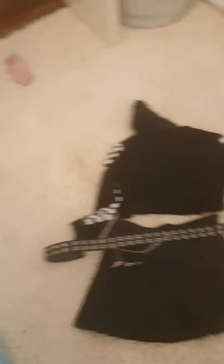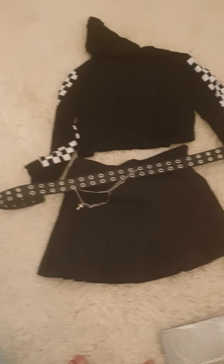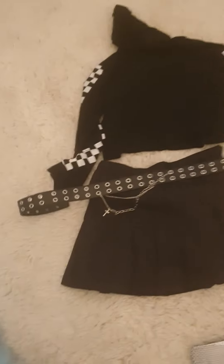Here's the final outfit — it doesn't look perfectly put together but I like it. If you guys didn't know, I'm going to be a god for Halloween. Thank you so much for watching, I'm so excited to be back, and I'll see you guys next time — bye!